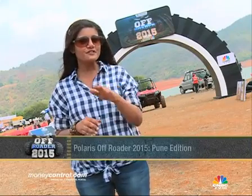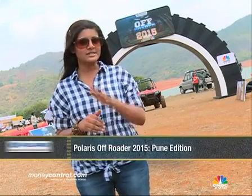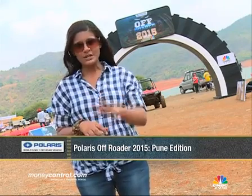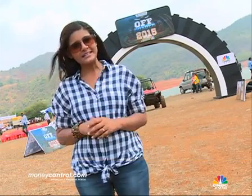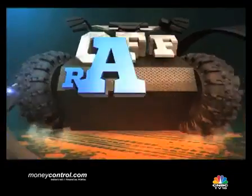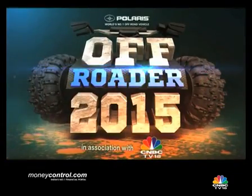I think the contestants had a bit of difficulty clearing that last task — it wasn't as easy as it looked. We'll take a short break here, but when we come back it's time for the third and final task of the Pune Edition. We'll see you soon. Thank you so much for watching.